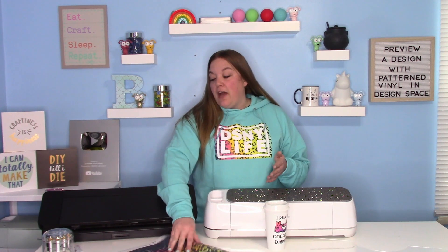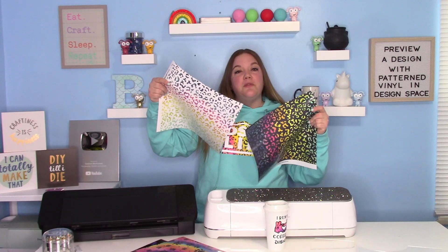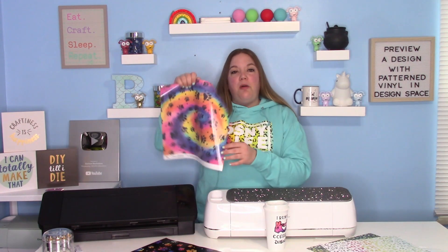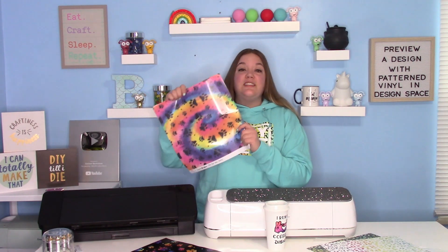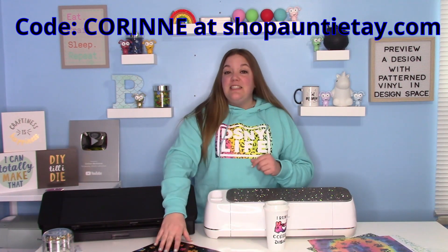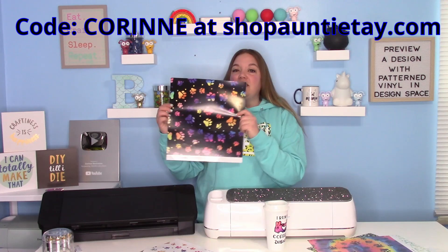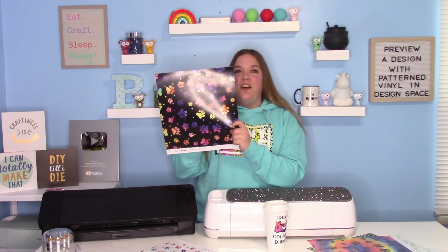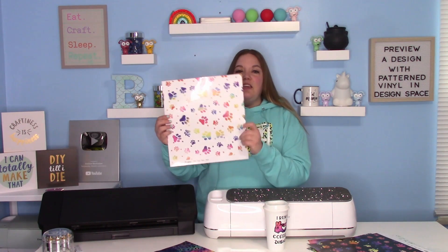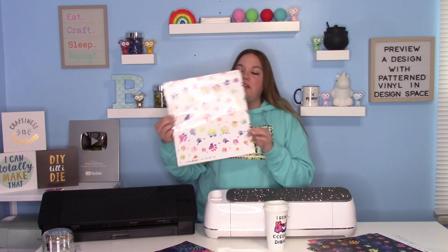I'm going to show you my pattern vinyl real quick. This is a black rainbow leopard, and we have a rainbow snow leopard. These are HTV, and then I also have the tie-dye paw party. You can get all of these in HTV or adhesive — make sure to use code Corinne at checkout at shop Auntie Tay dot com and you can save 10% on her site. And then this one is the dark paw tie-dye — I love this one. And then we also have the paw Zen tie-dye, which is really cute — it's a white with the tie-dye paws.